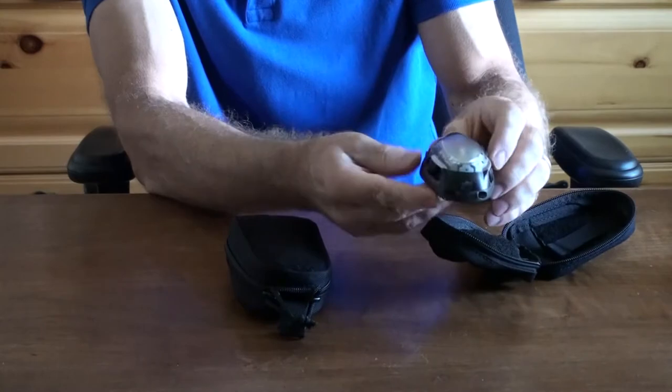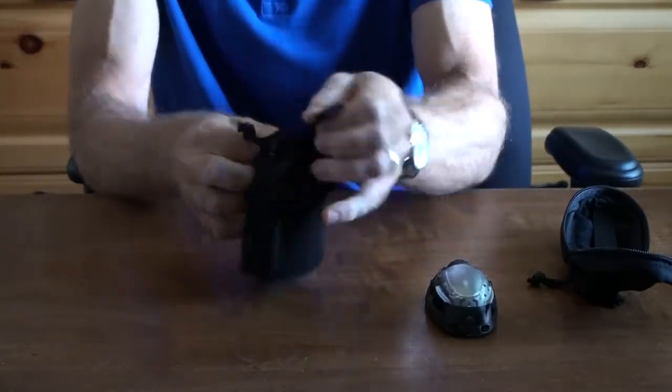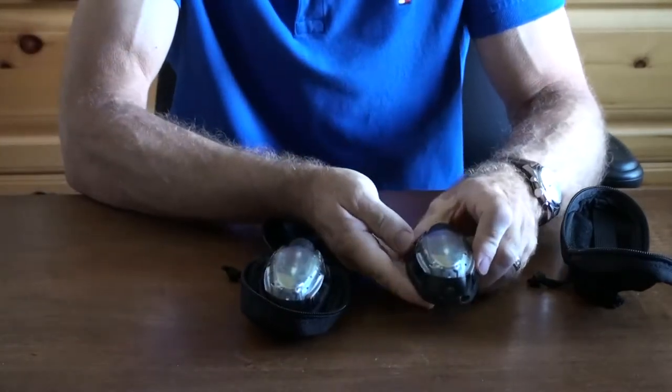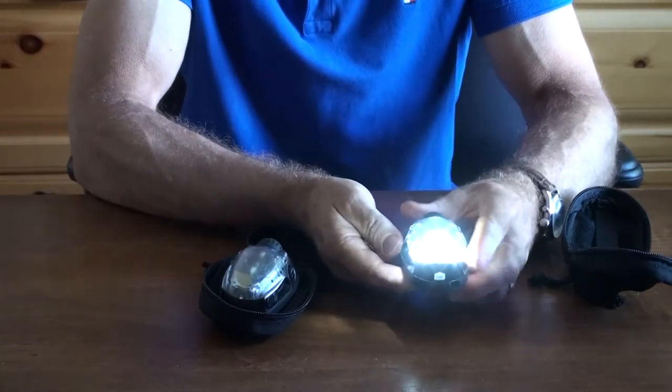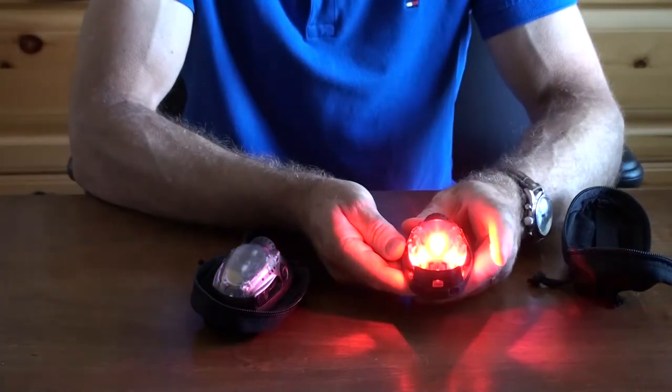It's a AA battery. Take the second light and open it up also. The first position on the light is steady on. You have white in the first position, blue, and red.